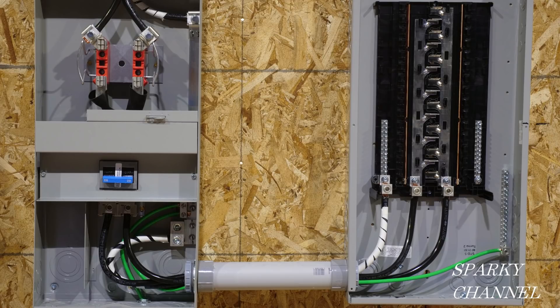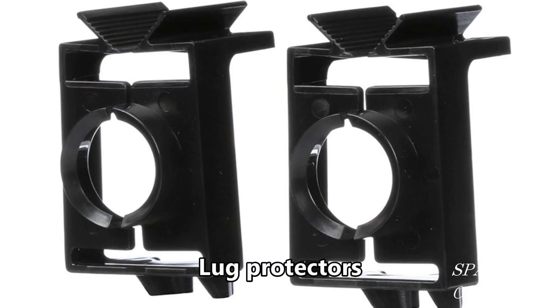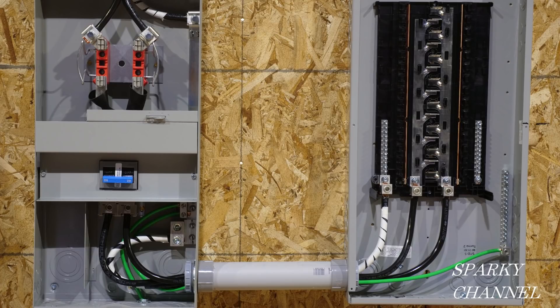If you are installing an invertible load center, you can install it lugs up or lugs down. Thinking ahead and using an invertible load center can save feeder wire and can increase the space for other wiring in your load center. However, I would suggest printing out the specs from your load center manufacturer which says it is invertible to show your inspector so that there is no question about it. Also, I would strongly suggest using lug protectors for your brand of load center, especially if you are installing it lugs down. There is extra danger from dropping tools or metal items with the lugs down method and lug protectors will increase safety.